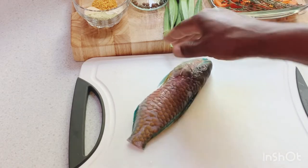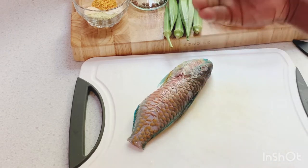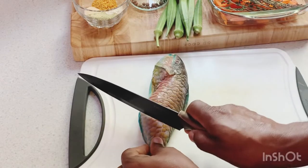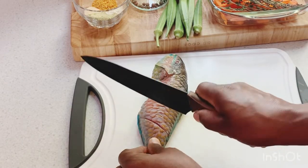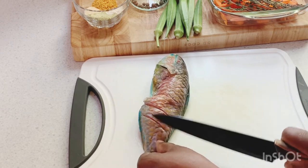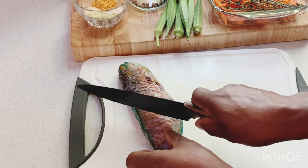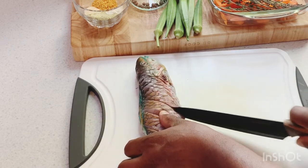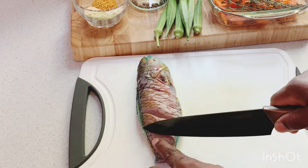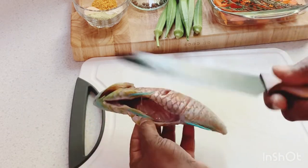I'm not gonna cut the fish all the way through — I'm just gonna make some slices in it so the seasoning can go all over the fish and marinate properly. Just put some slices right across the fish like that with a sharp knife — one, two, three, four slices on each side. In the middle where we cut, we're gonna put some seasoning right between it so when we're frying, the seasoning can marinate through the fish properly.